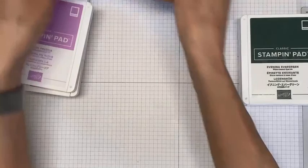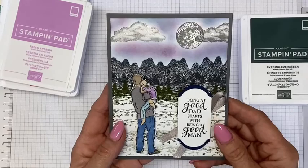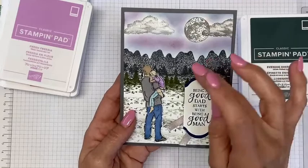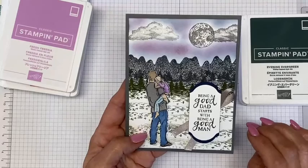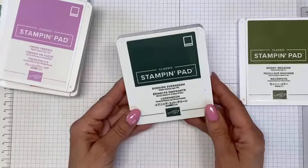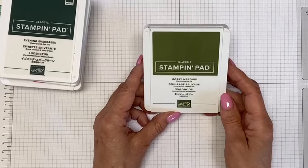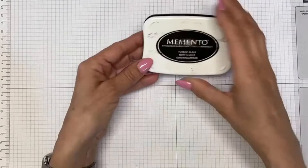Let me give you a closeup. I colored in with sponge daubers — you can see I did some Balmy Blue, then came back in with Fresh Freesia and Polished Pink to give it kind of an evening sky effect. Sometimes when the sun sets you get a lot of color variations, and that's kind of what I had them looking at — the moon and the sky. I'm also going to bring in Evening Evergreen for some of the trees in the distance, and Mossy Meadow for some of the greenery more in the foreground. And I'm going to use Memento Black for the images in the background — we're going to start with some black.